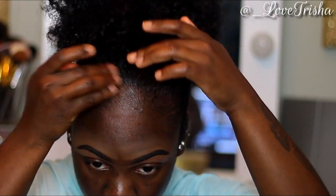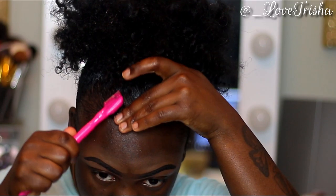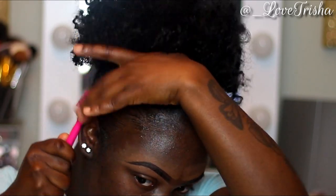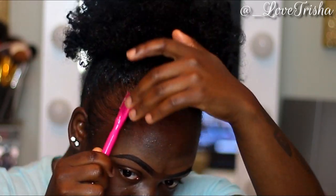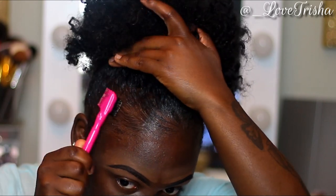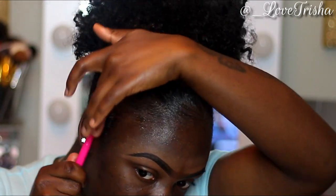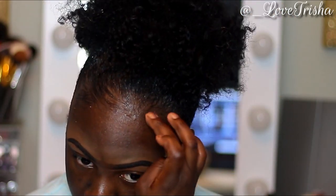This edge control holds my edges in place without any residue. Some edge controllers leave a white residue on my hair and I don't like that, but this one gets me right. I'm taking a smaller edge control brush and really brushing that edge control through my edges — and as you guys can see, my edges are laid!